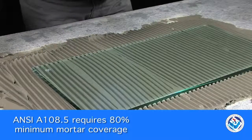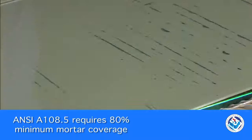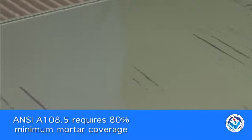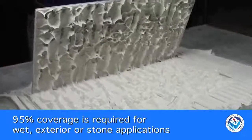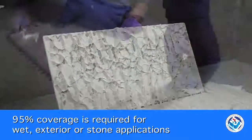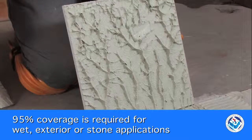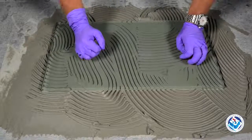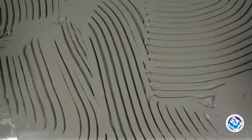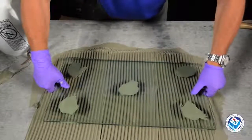According to the American National Standards Institute and the TCNA Handbook, tile requires a minimum of 80% mortar coverage in interior applications, and 95% for exteriors and wet environments. Natural stone tile requires at least 95% coverage in all areas. Notice what happens when clear glass is installed over swirled ridges — see how hard it is to achieve the required coverage. It's impossible when you spot bond, and even beating in with a mallet won't help.